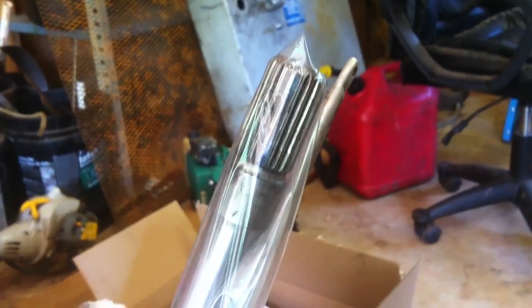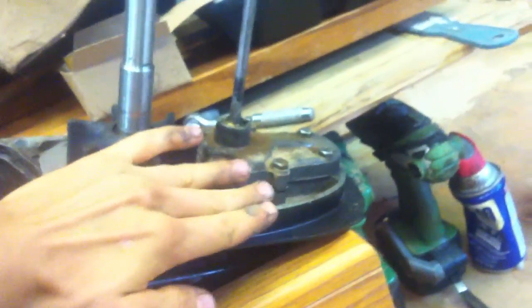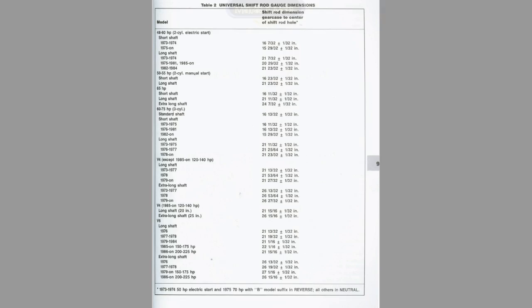The shift rod right here has to be a certain height from the base to dead center of the hole — it has to be a certain height or else it won't shift right. And here's a chart for that.